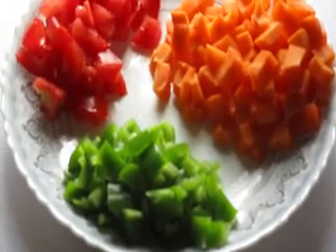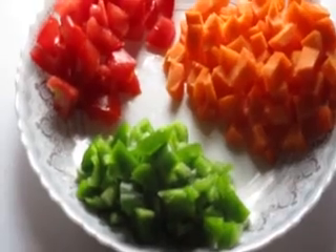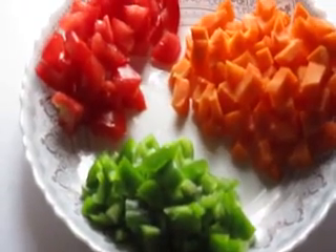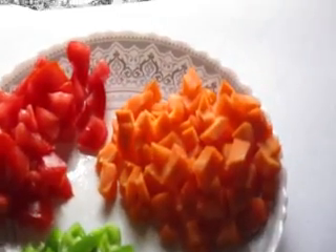Today we are going to make shrimp fried rice. The ingredients are capsicum, tomato, and carrot. The next ingredients are onion, green chili, ginger, and garlic. The final ingredient is shrimp, washed in turmeric powder so that the raw smell goes away.